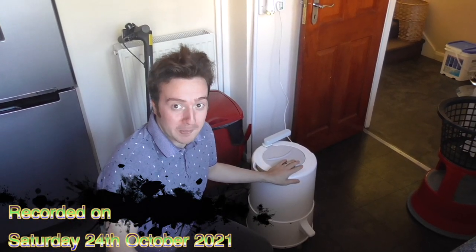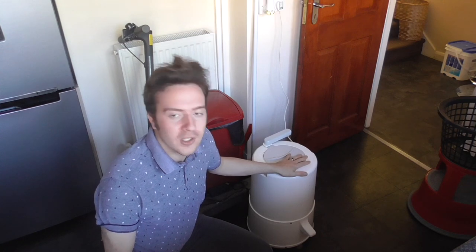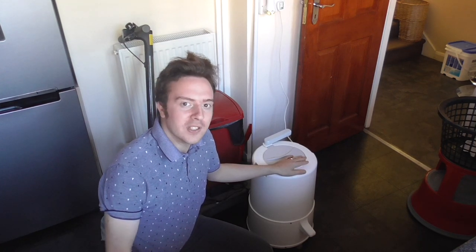We've got a new addition to the spin dryer collection. Let's find out what I've got and how it works — you're watching Florence Vallad A3060 on the film.